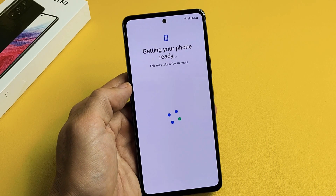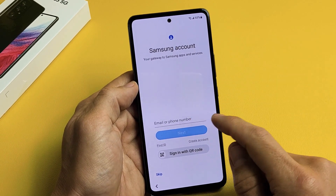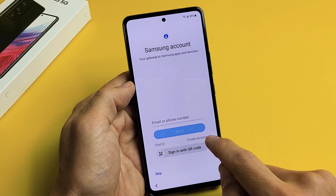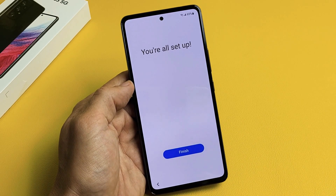Get your phone ready — your Samsung account. You can put your Samsung account email information in, create an account if you don't have one, or skip this and do it later. I'm just going to skip it — I don't even need to sign into my Samsung account.